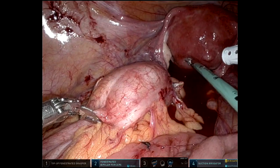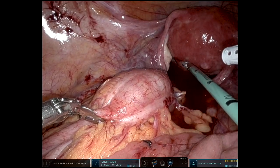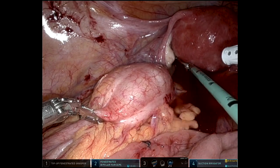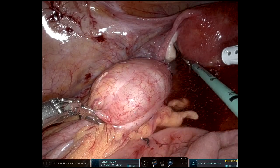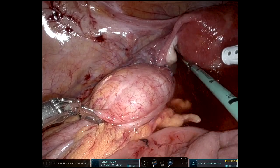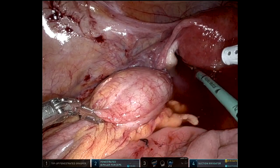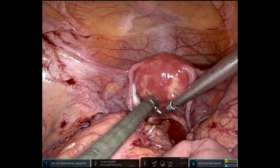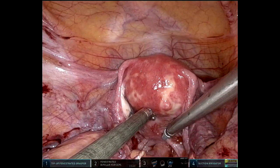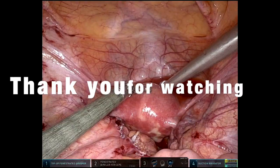I use a rigid proctoscope for the leak test. I know many people use the flexible scope, which would probably be nice, but as long as I take the time to straighten out the rectum, I can get that rigid proctoscope up to and above the level of the anastomosis. Leak test looks good — that's essentially the end of the case. We'll undock the robot, cut out the colostomy, close the anterior fascia — and that was it. She did very well, very little pain, and it's so nice to be able to do this minimally invasive after laparotomy. Thank you for watching.